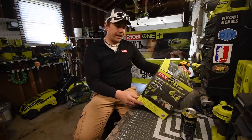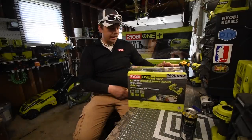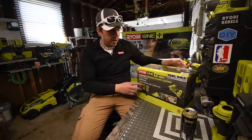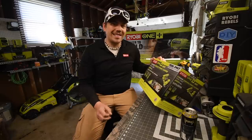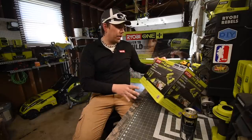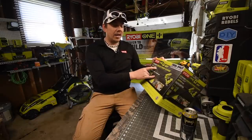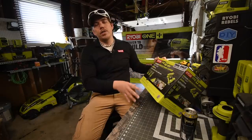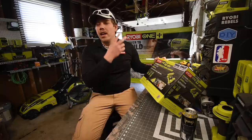The model number is not visible on the box. But this comes with a couple of items along with the power washer itself. This is only a 320 PSI power washer — a cordless power cleaner, if you will. It's not a power washer; it's an EZClean cordless power cleaner. So this is for light duty stuff like washing your car, washing your boat, your ATV, your trailer.